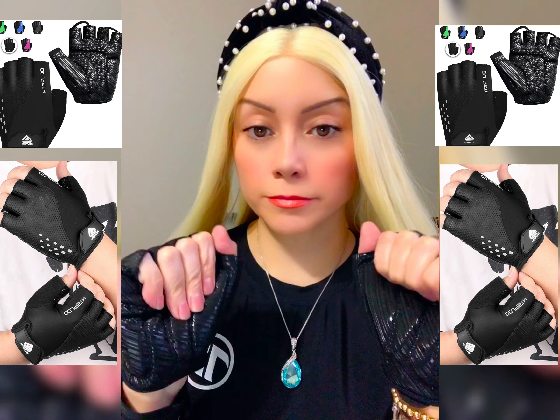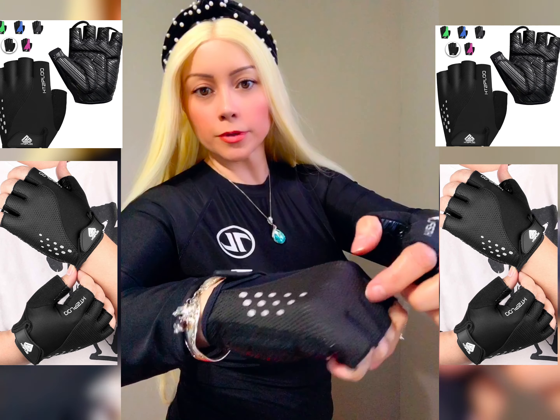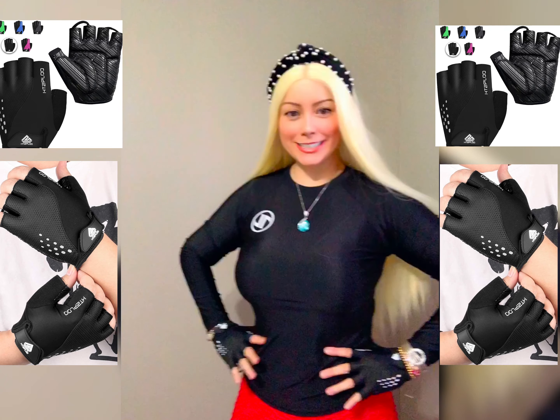It's gonna reflect on this area over here. It's very breathable — do you see all these little holes? Looks really pretty. I like it.